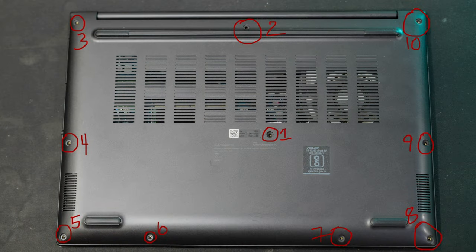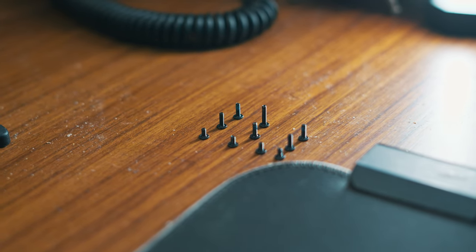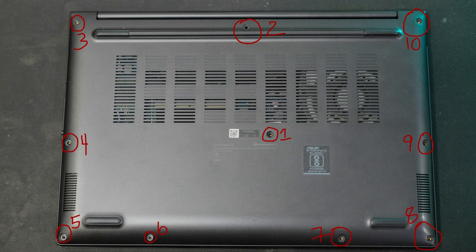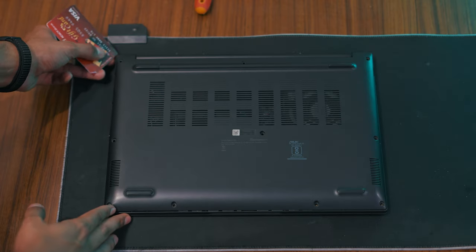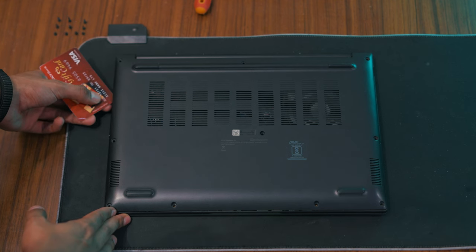Start by identifying the screws securing the bottom panel. There are typically 10 screws located around the panel's perimeter. Use a screwdriver to carefully remove all 10 screws. Once the screws are removed, gently insert a credit card into the gap between the bottom panel and the lid and apply steady pressure to lift the panel.